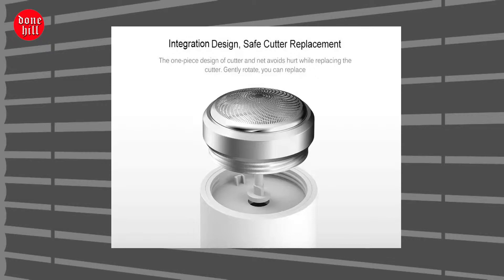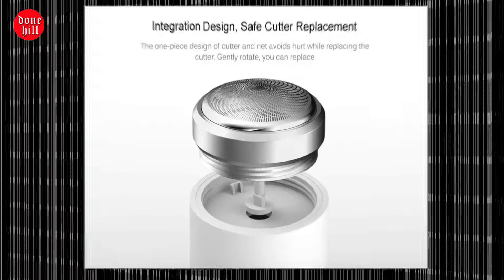It is more reliable to clean or replace the cutter head. The motor speed is up to 5,500 RPM, and the power is constantly flowing.